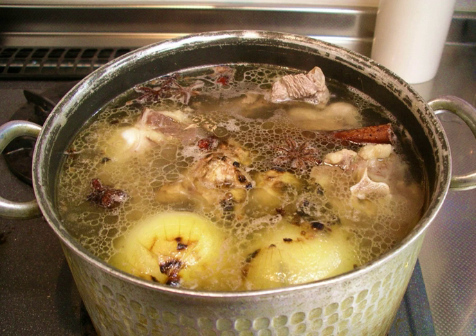Stock is a flavored liquid preparation. It forms the basis of many dishes, particularly soups and sauces. Making stocks involves simmering animal bones or meat, seafood, or vegetables in water or wine, adding mirepoix or other aromatics for more flavor.